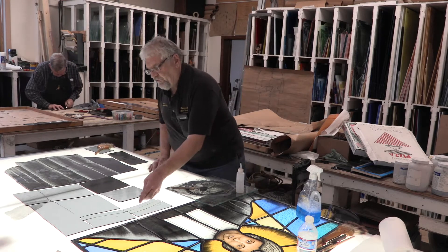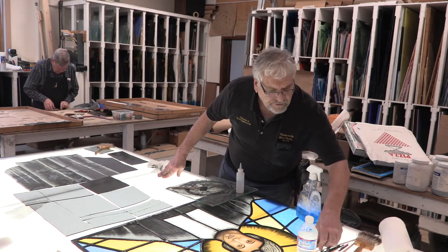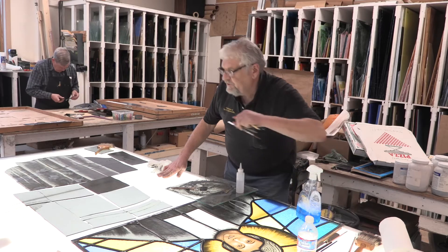In the meantime while I'm waiting for that to dry, I should show you a little bit about this, because this is a very interesting thing and very particular to the job — and that is the expressions on the faces.